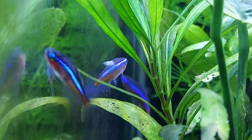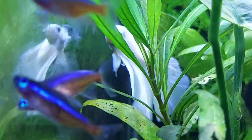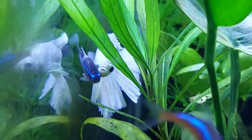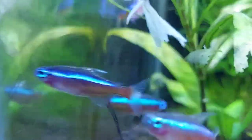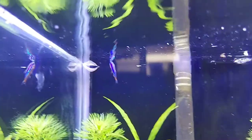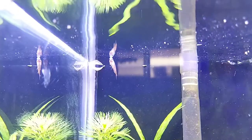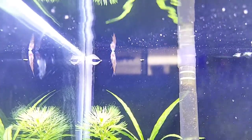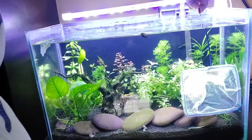If you saw my last video, you already knew I added eight cardinal tetras to my live planted aquarium. From those eight cardinal tetras, some were already in sick condition — a few died and a few are still battling. They got cotton wool disease, and now I am going to treat them.